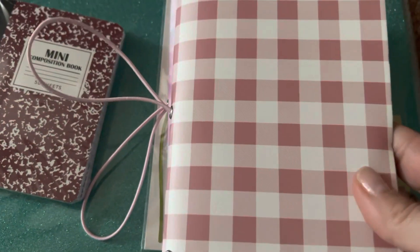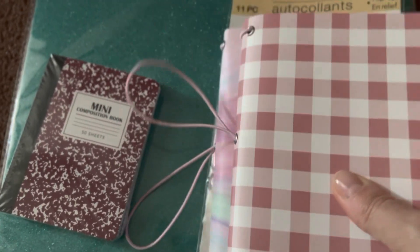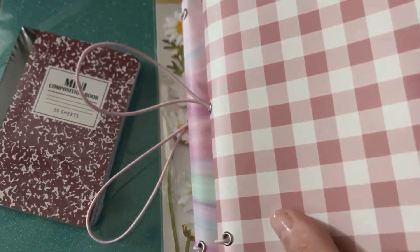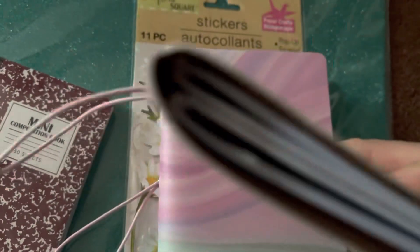I picked up obviously another one, the same size. I love this pattern also, but basically it's the same inside — it has two inserts as well.